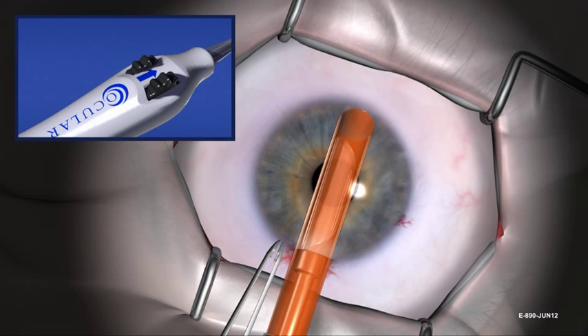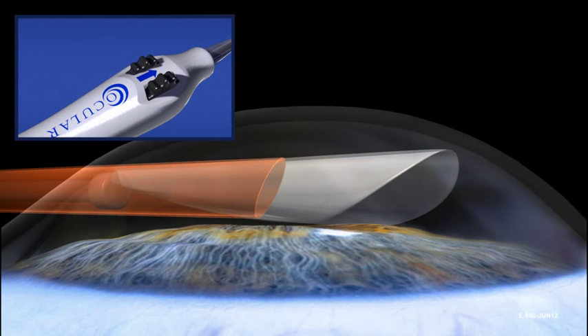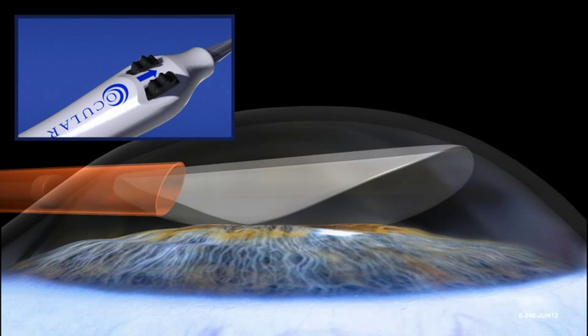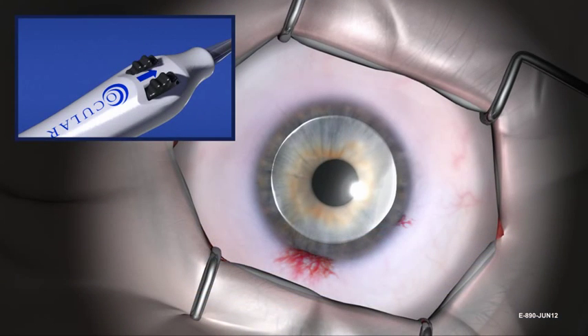Deploy the allograft by rotating the black deployment wheels forward towards the patient and rotating the EndoSaver 45 degrees to the right as the graft is exposed. Roll the black deployment wheels until the allograft is completely uncovered. The EndoSaver uncovers the tissue allograft and the sheath will retract towards the incision during deployment. Hold the device in position as the allograft deploys. After the allograft has deployed, hold the black deployment wheels in their position and remove the device from the anterior chamber.